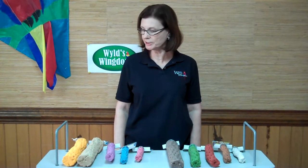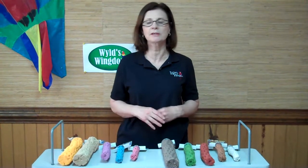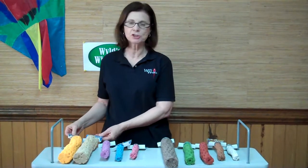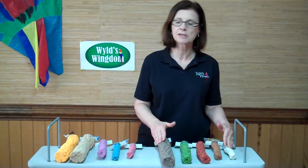Hi, I'm Mary from Wilds Wingdom, and today I wanted to tell you about a couple of new lines from Polly's Pet Products in the grooming department. We have two new lines: the Beach Sands Line and the Desert Sands Line.